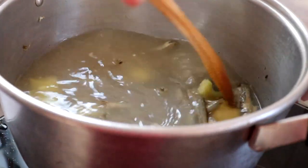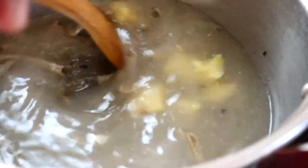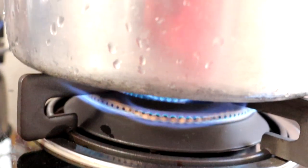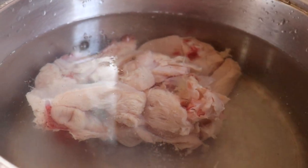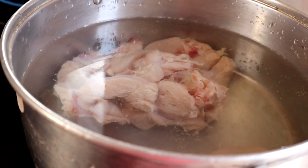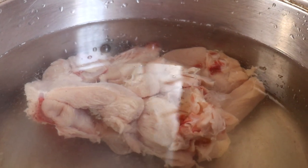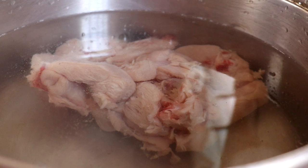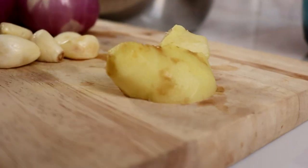Sementara kita tunggu stok ikan bilis ni untuk boil, kita boleh buat stok ayam juga. Okay kawan-kawan, tinggal sini. Di sini Lina ambil setengah ekor ayam. Stok ayam tu kita just boil sahaja — masukkan air untuk sukatan, biar dia boil.